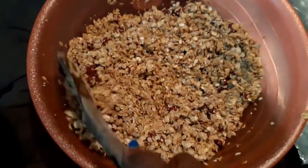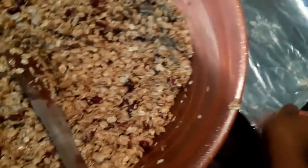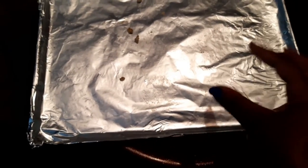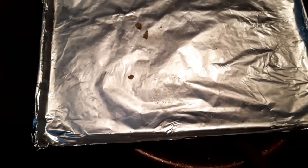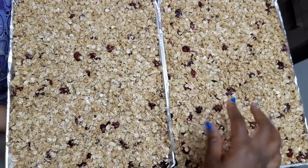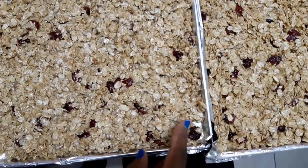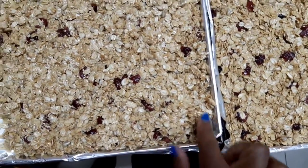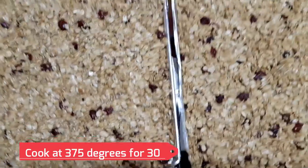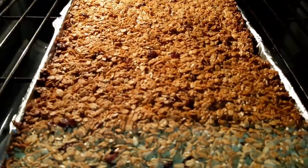Now everything is ready and all mixed up. You're going to put it on a cookie sheet in a very thin layer so that everything can cook evenly — if the layer is too thick it's not going to cook well. As you can see, it made two separate cookie sheets. Remember, do not put a thick layer; it needs to be thin enough so they all cook together and cook well. Now we put them in the oven!